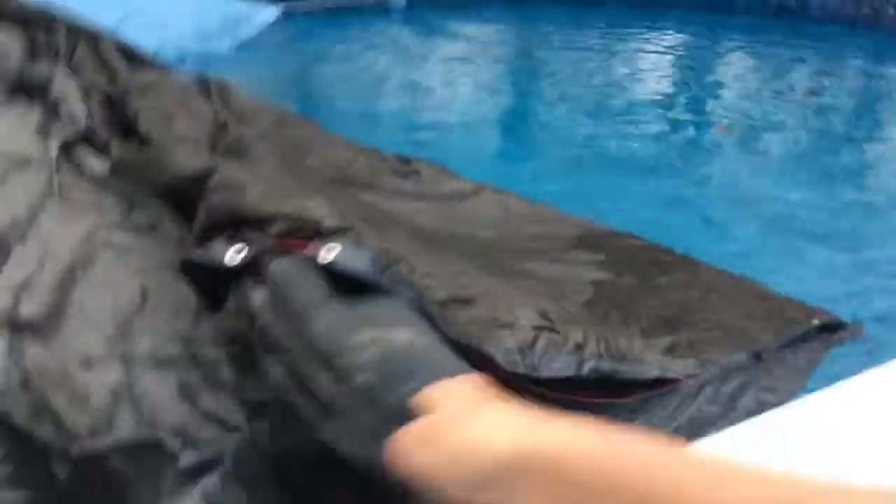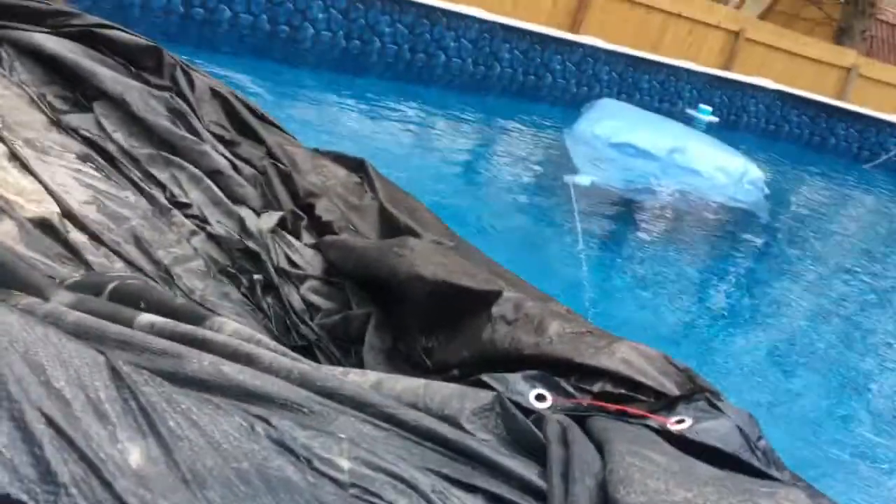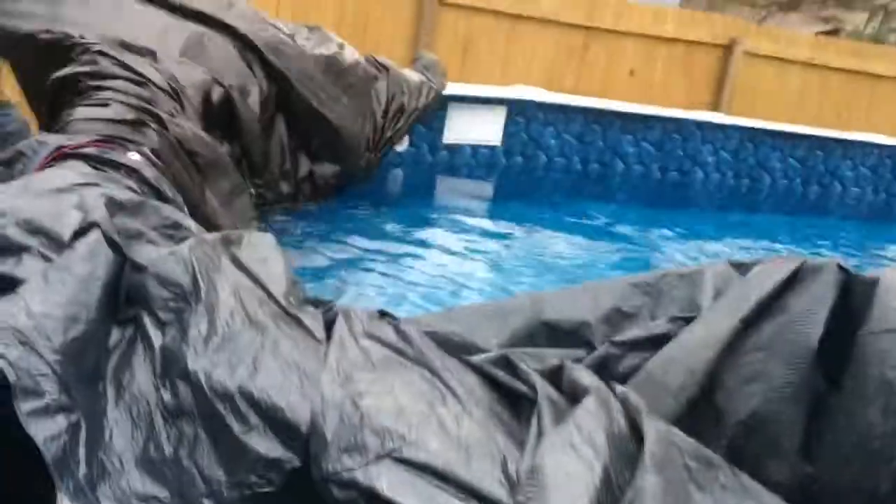Wait — it looks normal! Oh my gosh, I have never seen this thing without the cover on it in so long. It's been forever. It looks blue! Watch out, you've got the cable hanging on — don't let the stuff fall in the water. Keep going, keep going, grab it — get all the stuff, get all the dirtiness out. How is the water still blue?